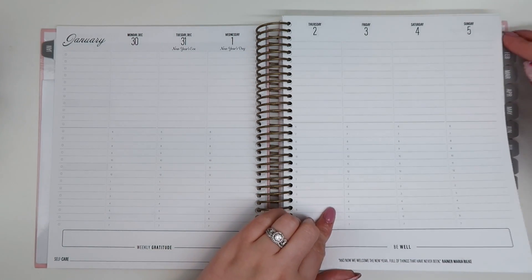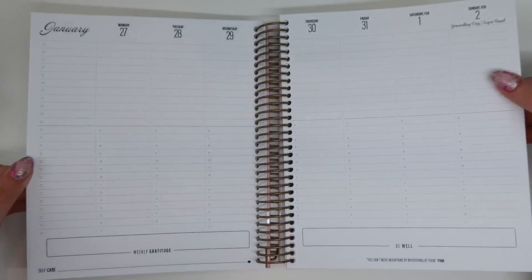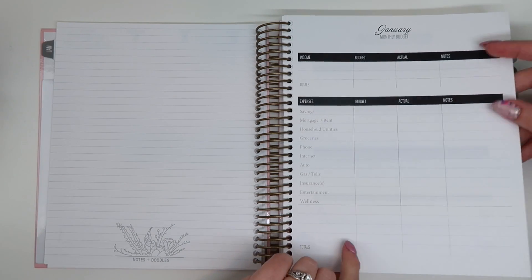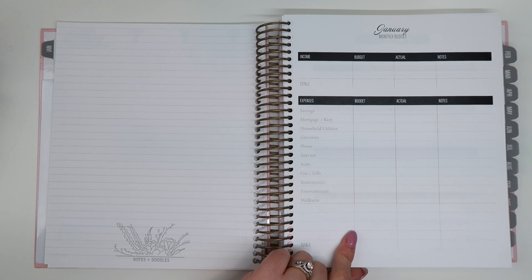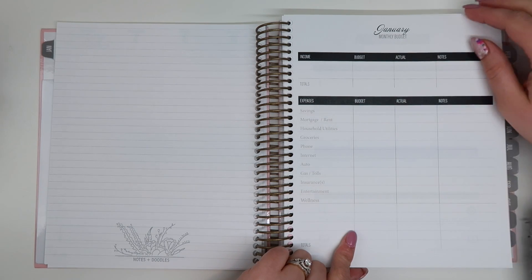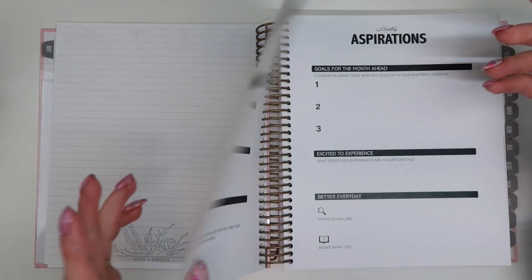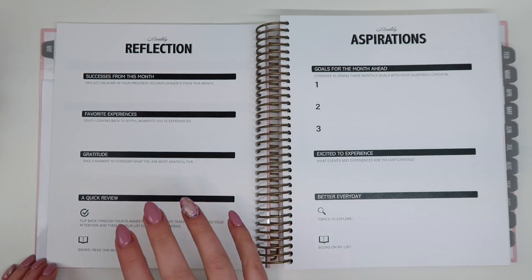I love the fonts and how neutral this is. At the end of the month, we have a note section and then a budget section. I have a budget section in my Happy Planner that isn't functioning very well for me, but I think this one will work really nicely for how I need to set up a monthly budget. There's also a monthly reflection, which I really like especially for goal setting.